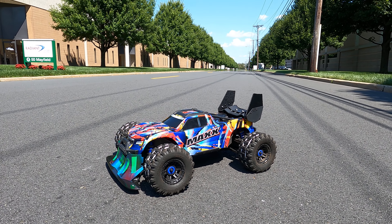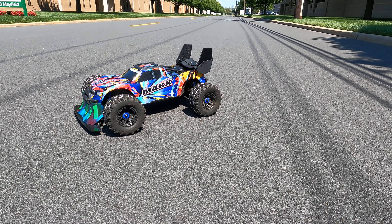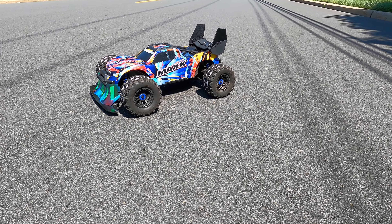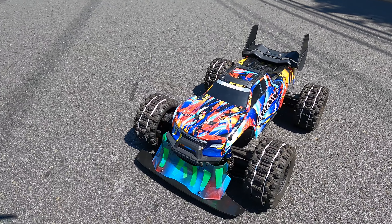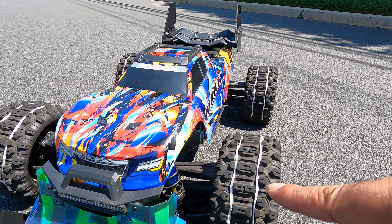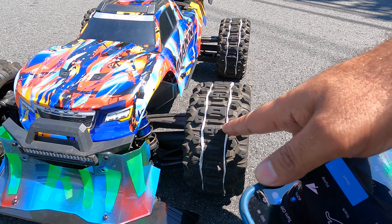Alright guys, we got the max, little bit hooked up, everything is stock for us. We're going to do a speed run with this guy today. We did 52 before, everything is the same. All we did was the front end, the back, we dropped the truck, did the shocks, tubing, and the wheels got these little strings so they don't balloon.